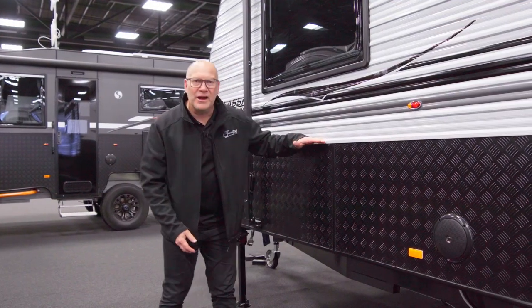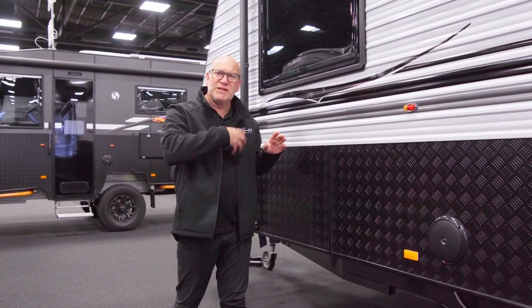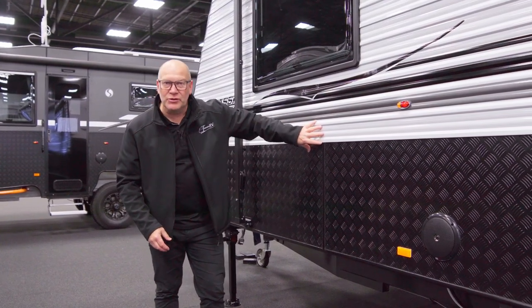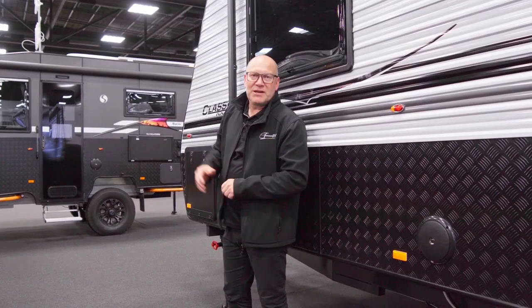So Supreme and Leader, all of the caravans have a high-waisted checker plate. Checker plate is very important for stopping the scrubbing from trees and things like that on your good caravan. So even the Classic Tourer, standard model, and then in the background we have a Territory model, has very high-waisted checker plate.